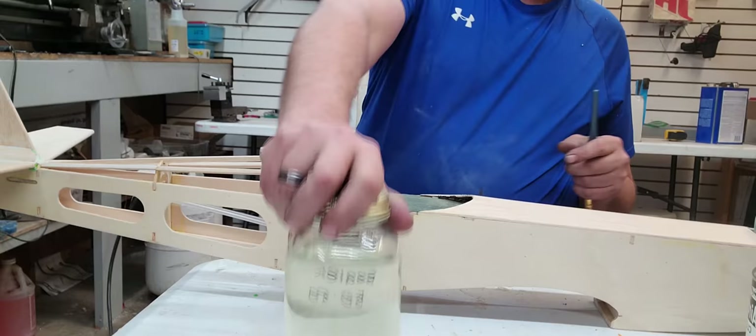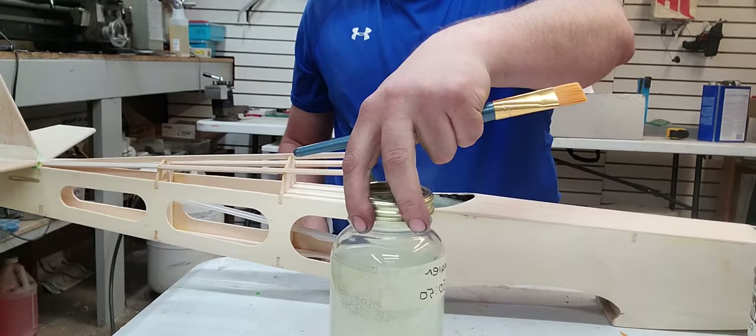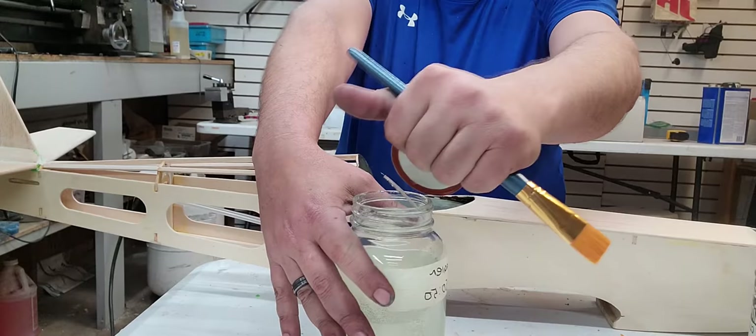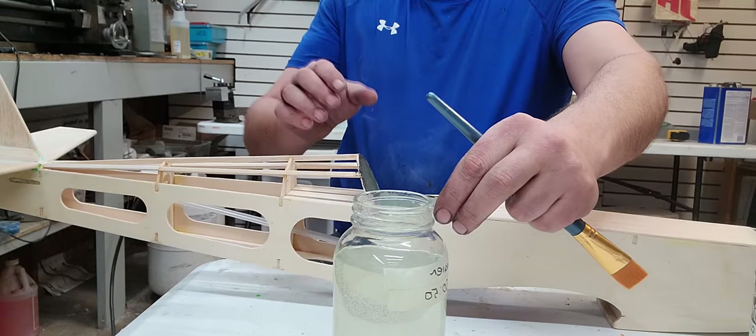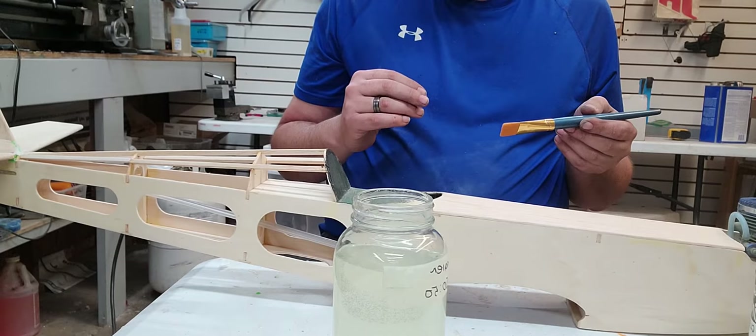I'm going to get my sealer. This has been mixed up for a while — I'll just give it a good shake. The door is open, and this stuff is quite odiferous. This is the real deal stuff that they use on real airplanes. And then you just paint it on. I suggest two coats — we're going to paint it on and let it dry for 24 hours, then come back and do it again.